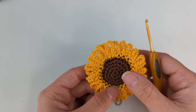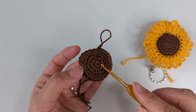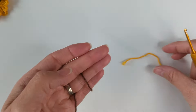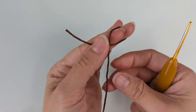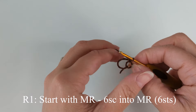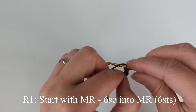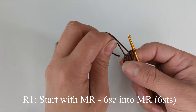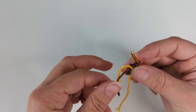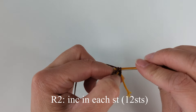For the bottom part, we're going to repeat rounds one, two, three, and four from our top part until we get 24 stitches in total. So again I'm starting with a magic ring and six single crochet into the magic ring: one, two, three, four, five, six. This is round one, ready to move on to round two. Round two: increasing in each stitch — at the end of round two we're going to have 12 stitches.